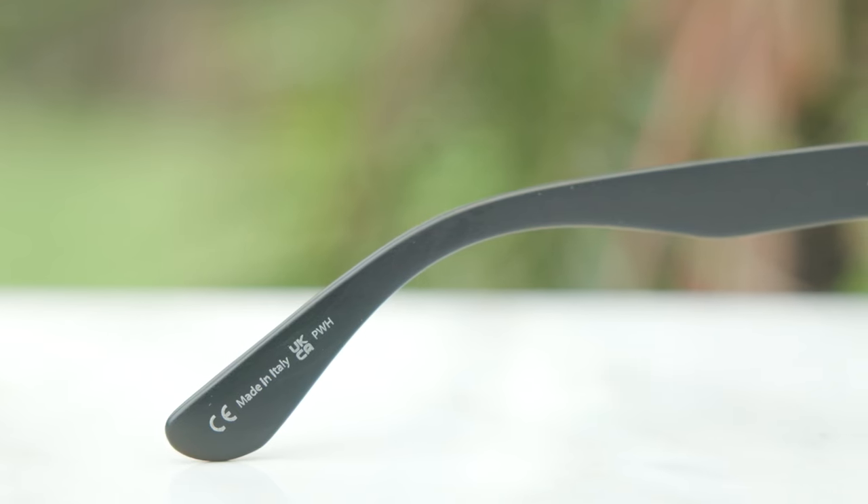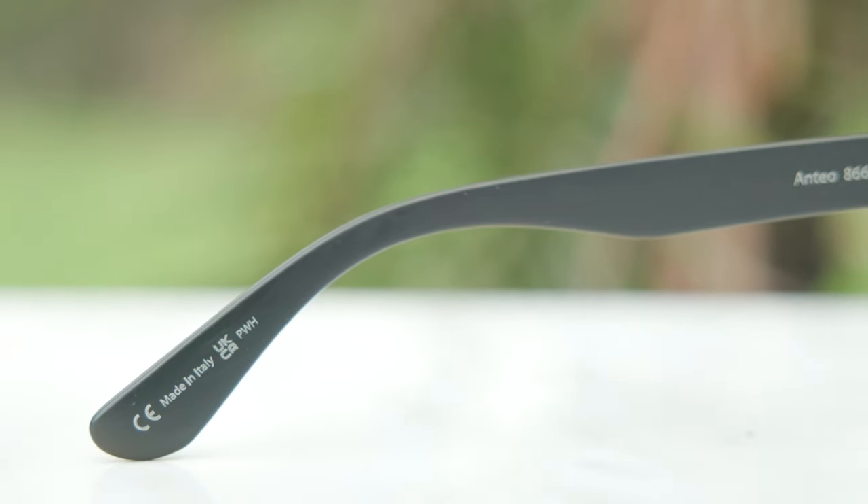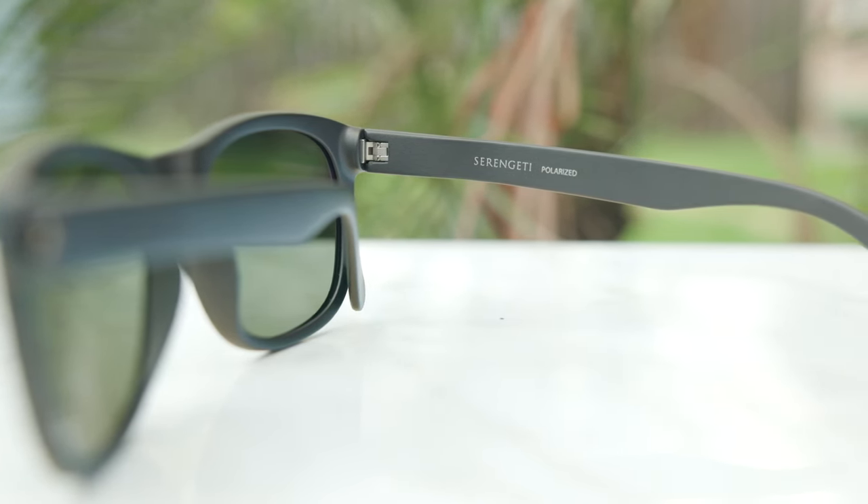But this is a pair of budget frames from Serengeti — they only come in at $230, which is a really good price, and we do have these available on our website as well. I'll leave a link in the description directly to Serengeti's website and our website if you're interested in picking up a pair. These frames are made in Italy, which is really nice to see. Overall, the quality is really good, I do like these as far as looks go — they look really nice and classy, definitely nothing too loud or crazy. This is overall a very good pair of frames from Serengeti and I don't think you can really go wrong, especially for the price.